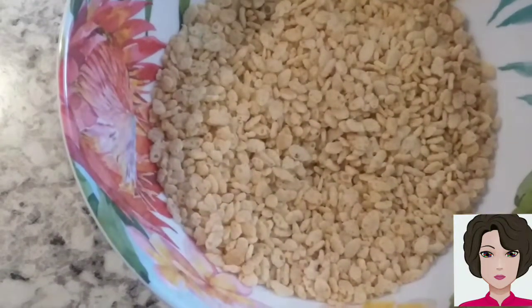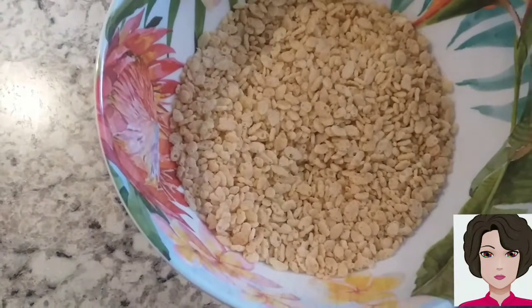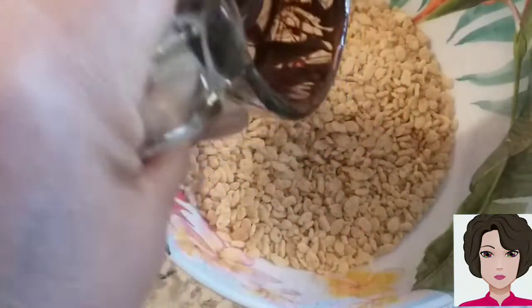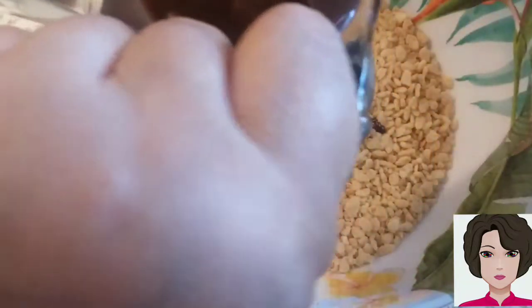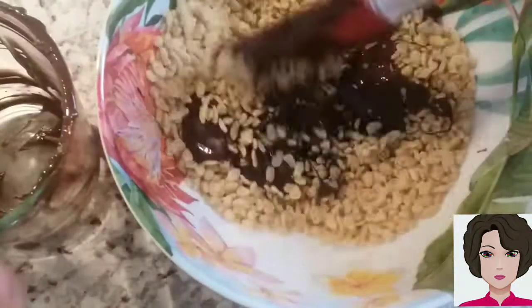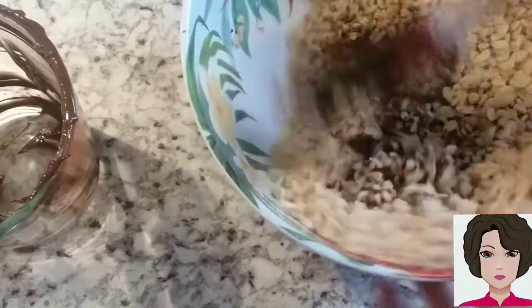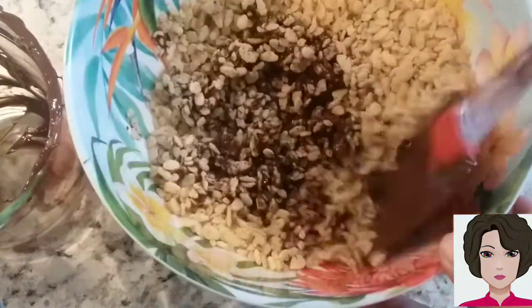Now the chocolate is completely melted. I'm going to start with 3 cups of puffed rice and pour the melted chocolate over it. I'll try to spread it well. If it has too much chocolate, we add a little more cereal. Mix well so the chocolate fully incorporates with the puffed rice.